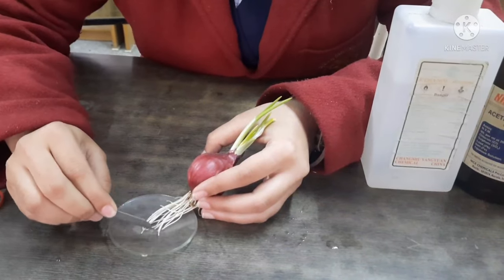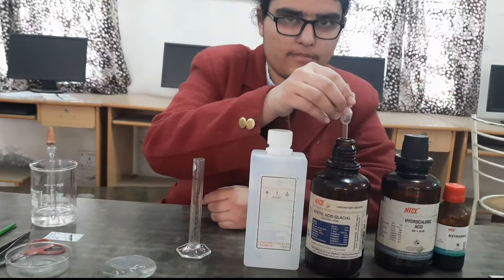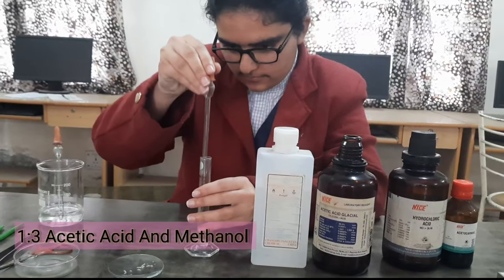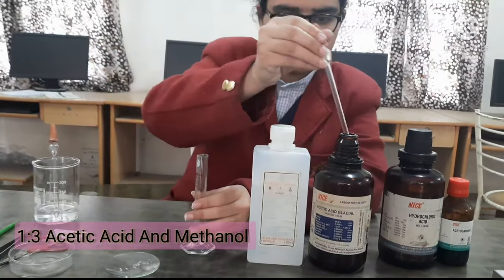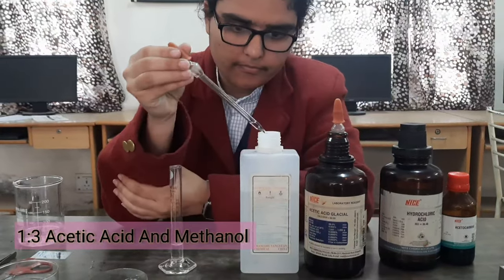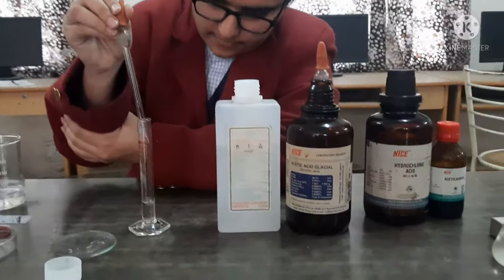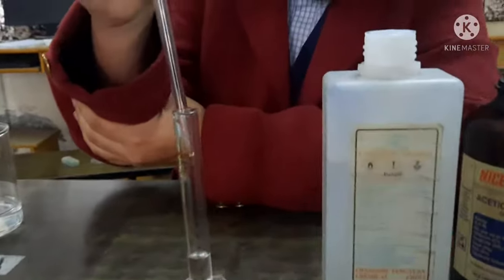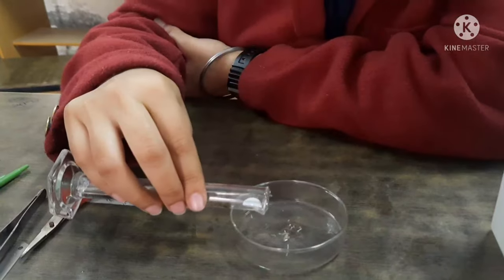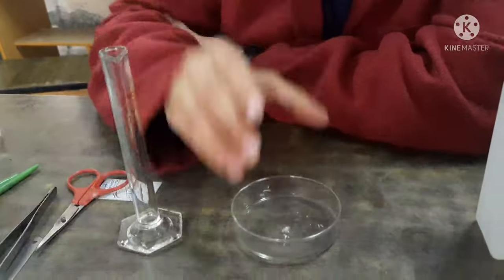Now cut the tips of the roots and put them for fixation in a mixture containing 1:3 acetic acid and alcohol. Keep the roots for fixation for about 1 hour.